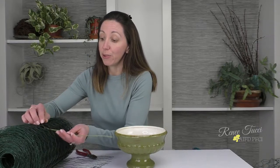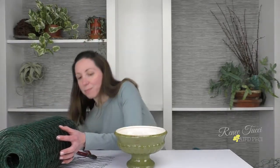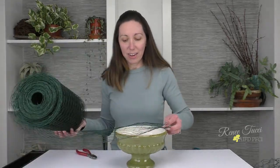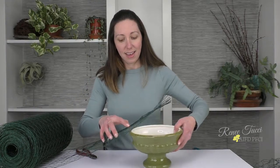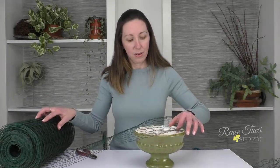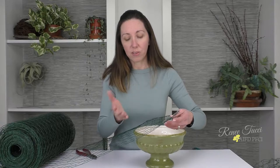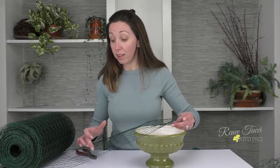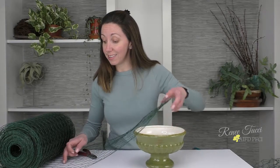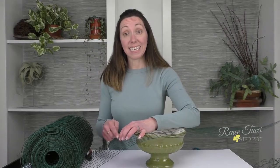Let me spring forth my roll here — it is a little unruly. If we estimate that this container is about five inches, plus a little, we'll go six per layer because we need to account for the sides. So six inches per layer times three layers brings us to 18 sections. So I found my 18th section.